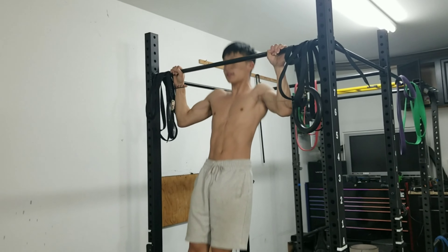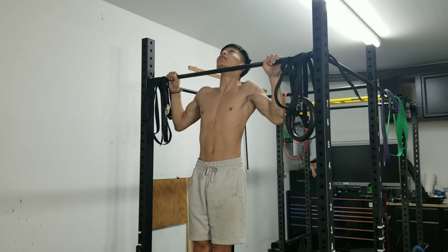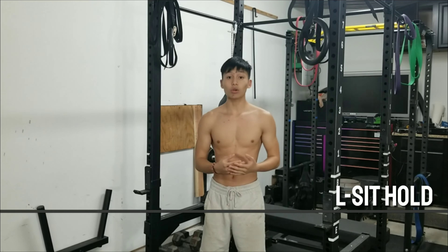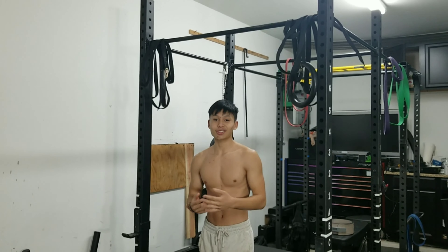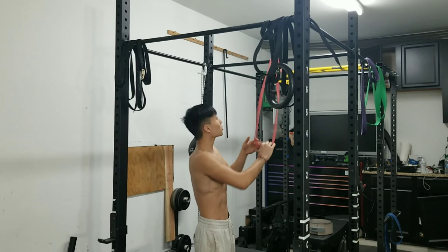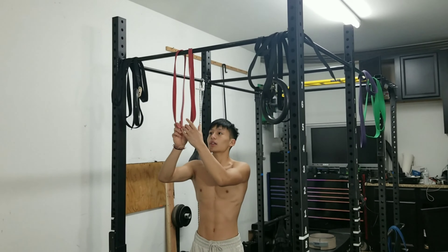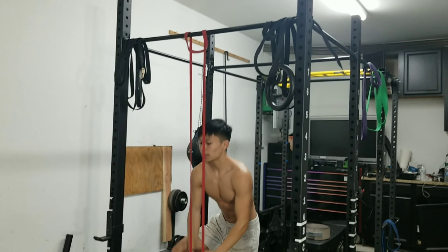The first exercise we're going to get into is pull-ups. The reason pull-ups is the first exercise is because pull-ups is probably one of the best things you guys should be learning, because it's like a foundation that any person starting calisthenics should be doing — it'll lead on to harder progressions as you progress more. Pull-ups will be great for learning L-sit pull-ups. We're going for 15 reps, but if 15 is too high you can always lower it or add more resistance.